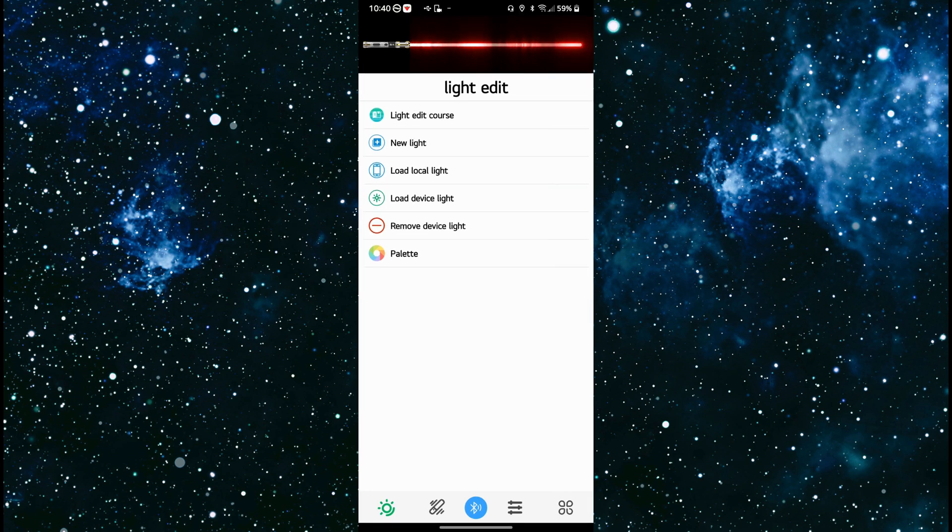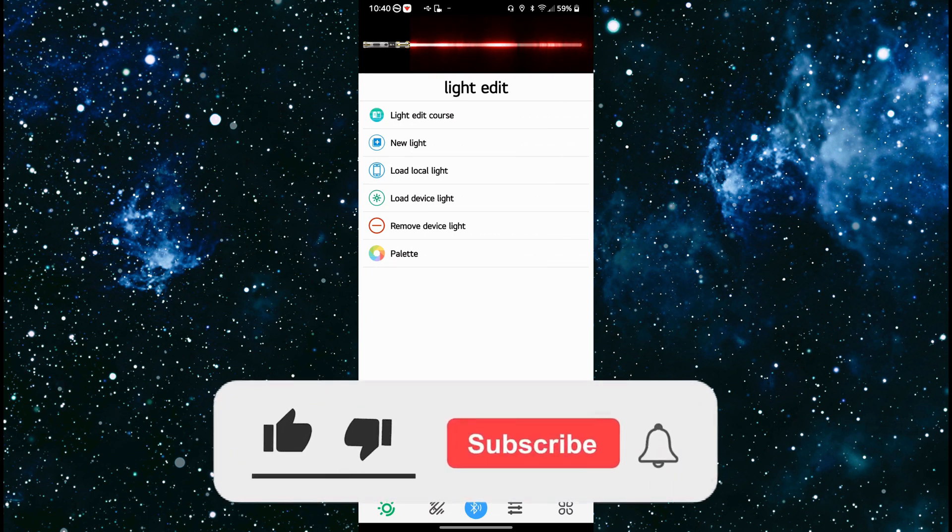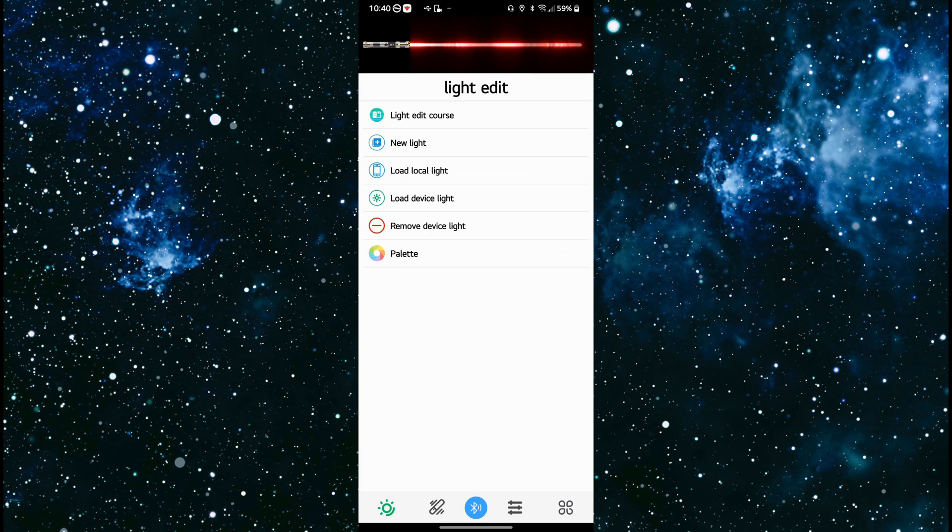That wraps up the Bluetooth overview of the lightsaber app for SNPixel V4. If you do have any questions or comments, feel free to leave them in the comments section. Make sure to click that like, hit subscribe, and tap that bell so you're up to date when I release any new videos. I've been your host, the Frugal Jedi, and I will see you in part 3 where we're going to create new hum effects.